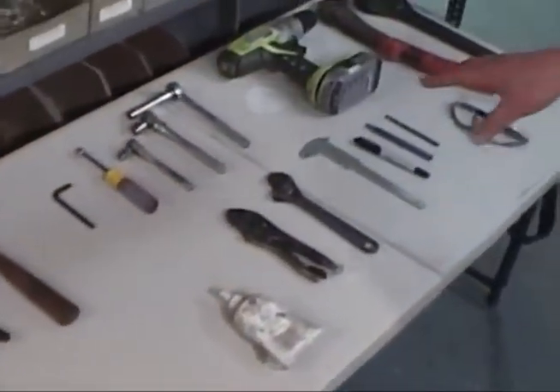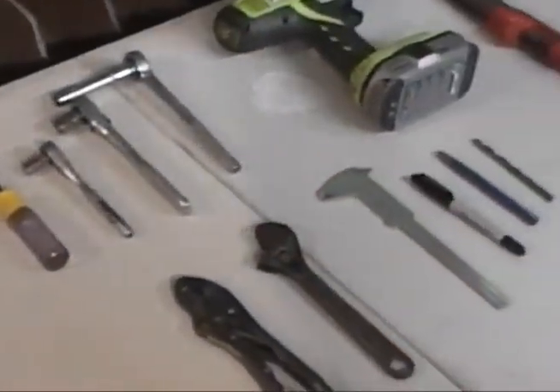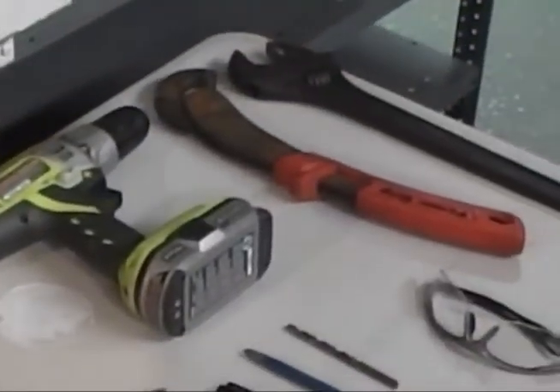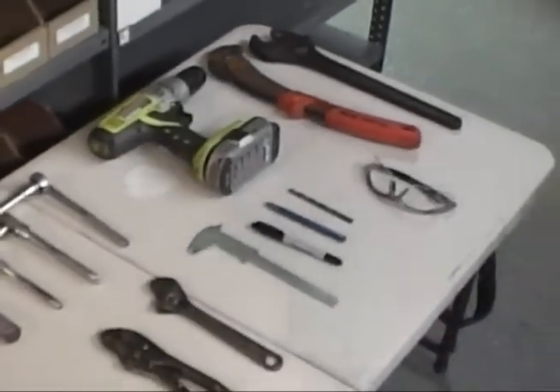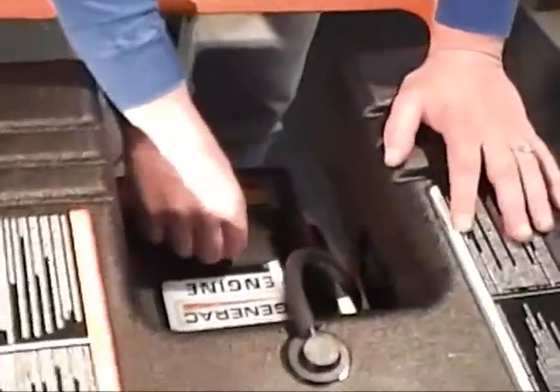These are some of the tools we're going to use on this job. There are some different metrics and standard sizes on this one. So what we'll do is get started. To give you a little idea of what we're going to do: first of all, we're going to end up removing the air cleaner to get started.